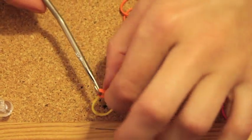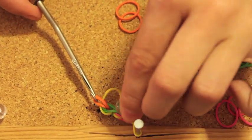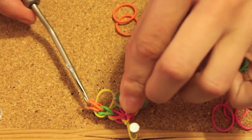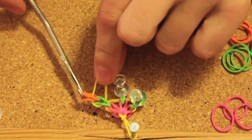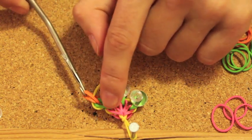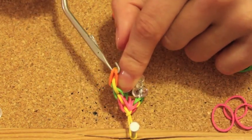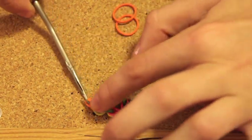Now your second yellow rubber band is between the green one and the orange one. You can see it from the side — it's between the green and the orange.